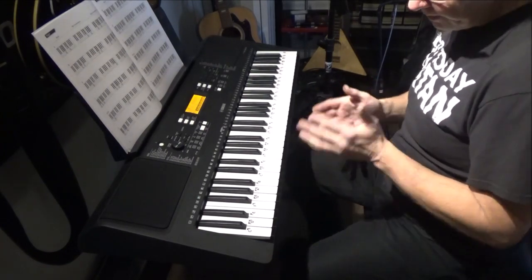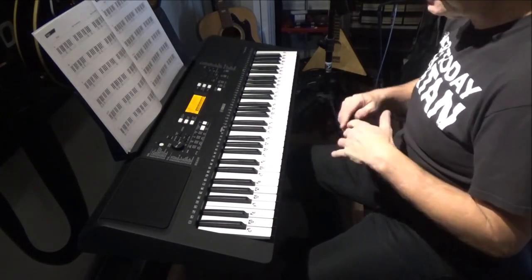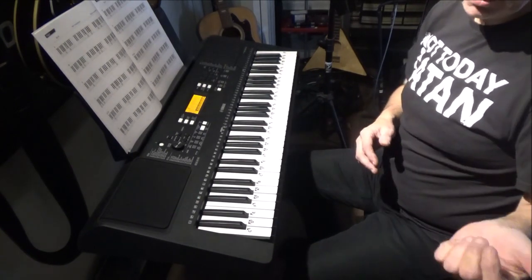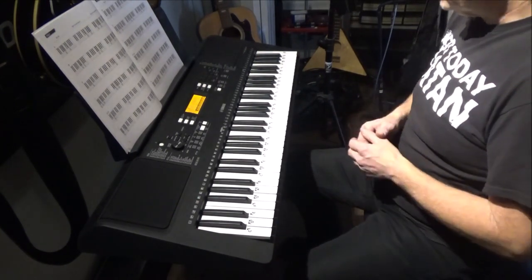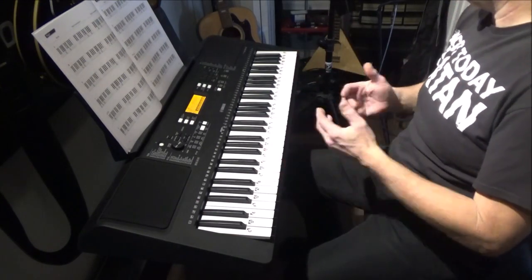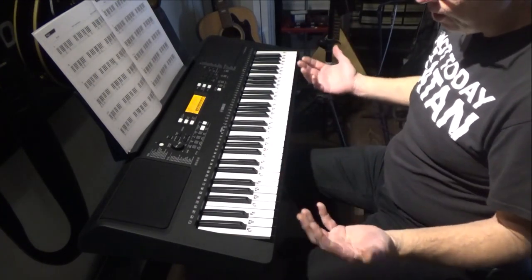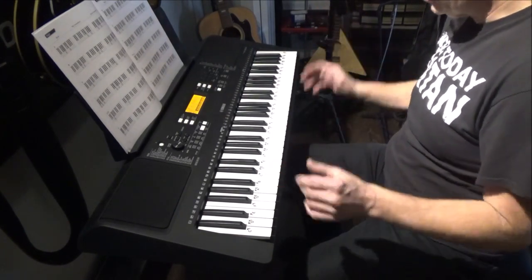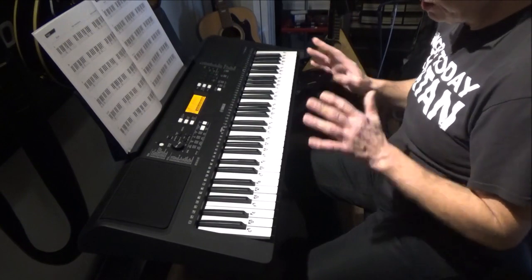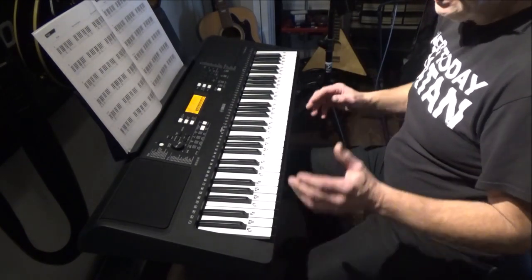I've had this for a bit but haven't had a lot of time on it since I got it. I've been too busy learning drums, teaching myself right-handed guitar, still playing my lefties, and other things going on. But anyway, this thing has got a lot to offer for the money.